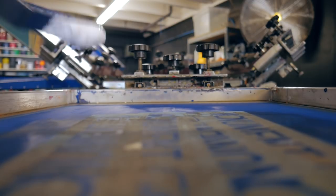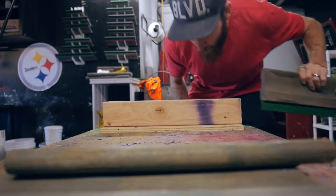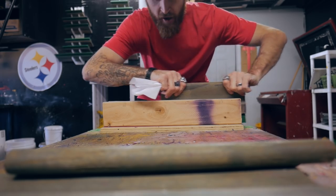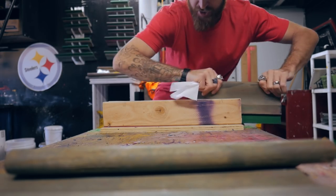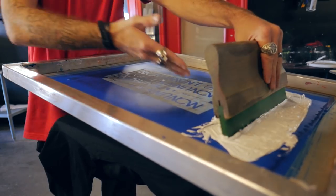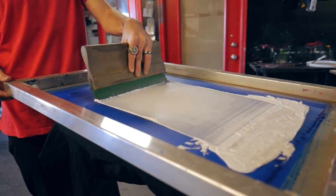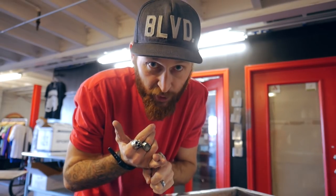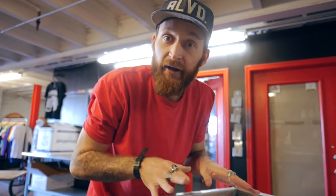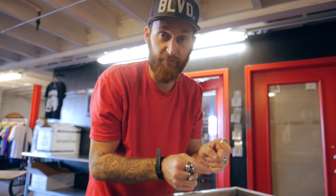For our ink, we're using the WillFlex Amazing Bright White, and to eliminate any margin for error we're gonna sharpen our squeegee — get that thing razor sharp. You're gonna preload your image with ink, so you do a forced flood that actually pushes the ink into the opening of the stencil. Some say you have to do it with a push, some say with a pull — I'm here to test both and see which one works best. We're gonna start with the pull, then do a push stroke on the same screen.